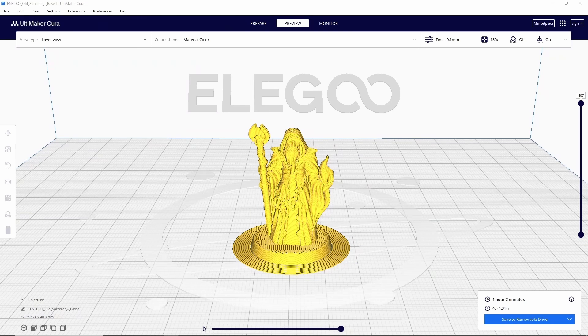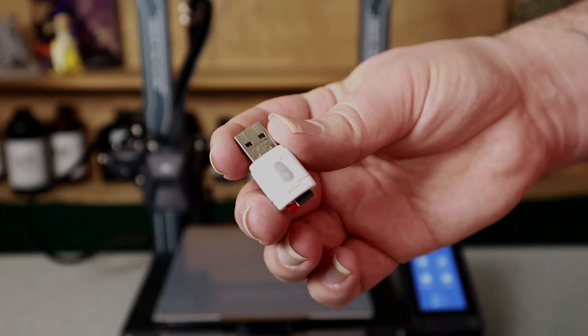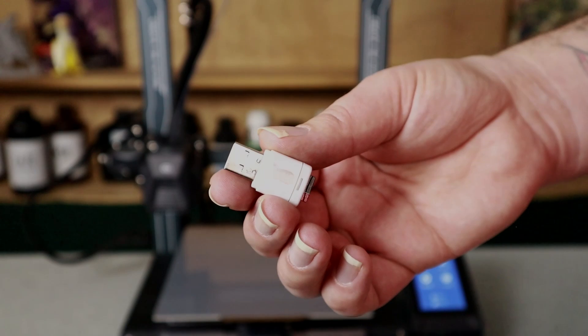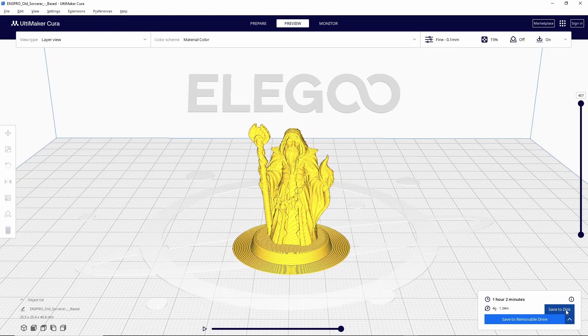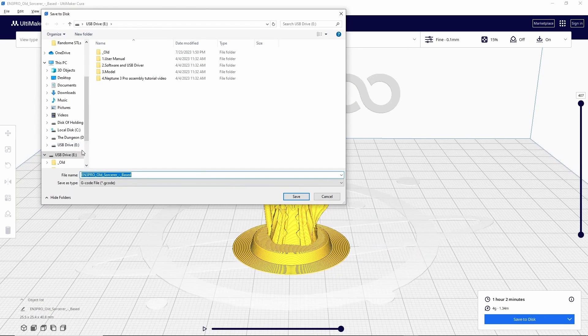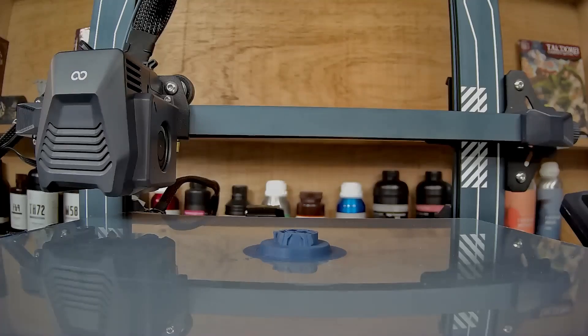Now we've got the model sliced and ready to go — we have to get it onto our printer. To do that you'll need an adapter that lets you plug a micro SD card into a USB port on your computer. One typically comes with a printer, and if your printer has a USB port you'll just need a USB drive. Once you have that plugged in, I like to use 'save to disk' so I can select the correct drive and also change the name of the file. Always make your titles as short as you can, because some printers will have an issue where if the filename exceeds a certain character limit the printer can't read the file. Then once your file is saved, take it back over to your printer, plug it in, and print it.